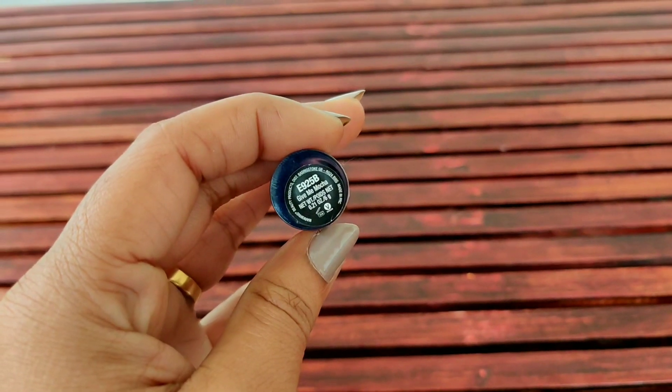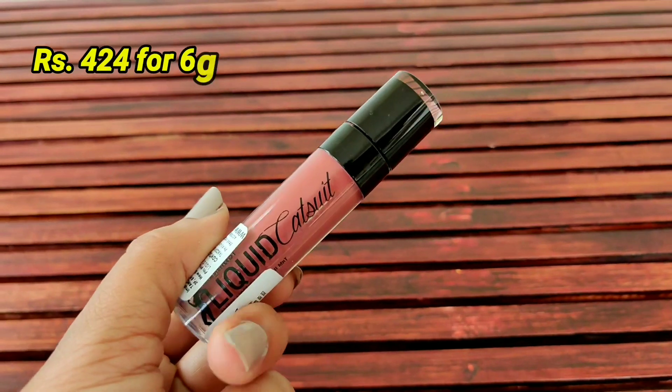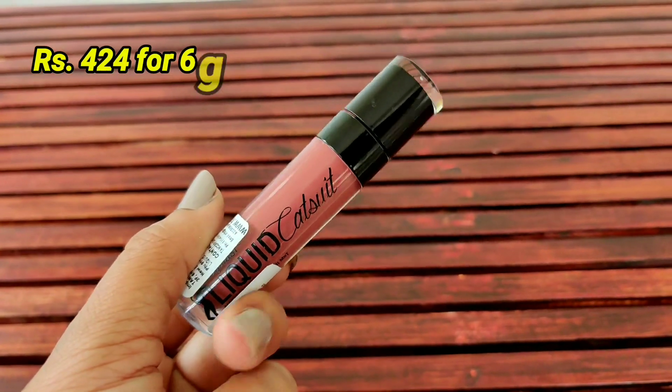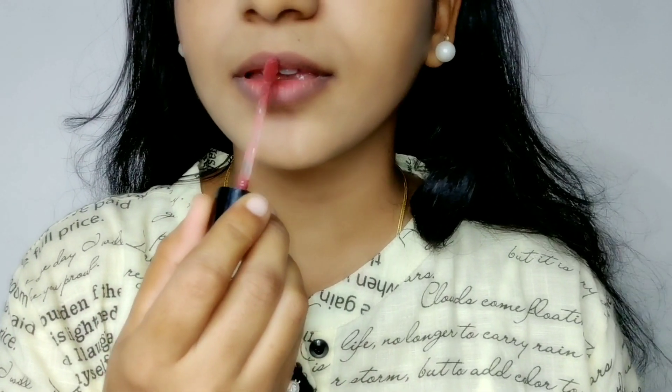So let's start with my favorite lipstick. It's called Give Me Mocha. It's a very good color — a pretty brown color. It's a super matte color.